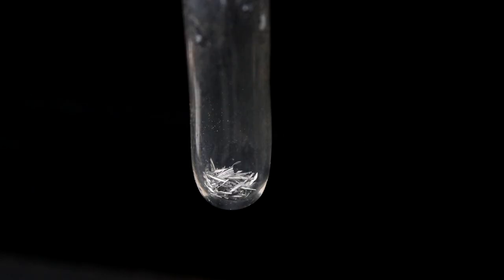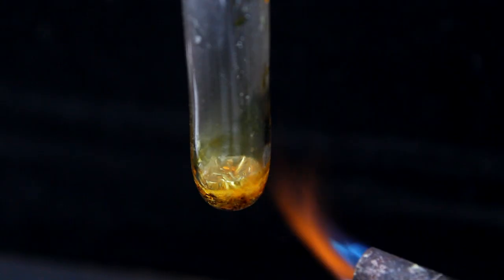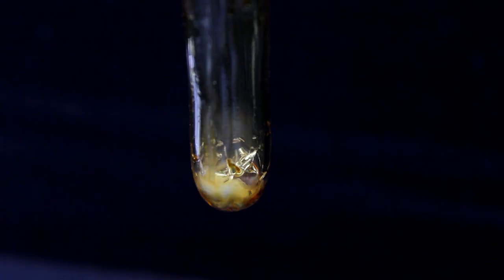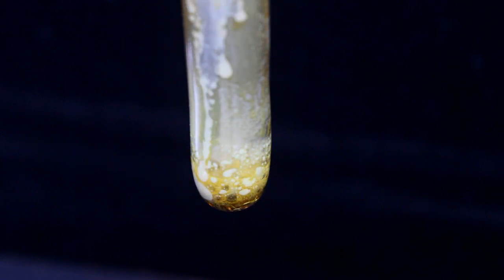So let's try something much more reactive — our old friend magnesium. Nothing? Really? I thought this stuff was at least supposed to be corrosive. It won't even react under the heat of my blowtorch. It only reacts when I add a drop of water, but I'd say that's just because sulfur chlorides turn into hydrogen chloride when mixed with water.